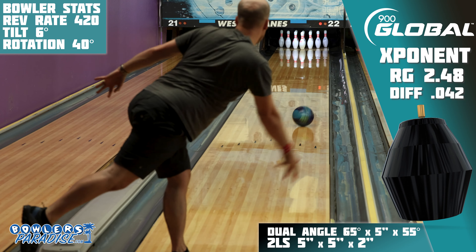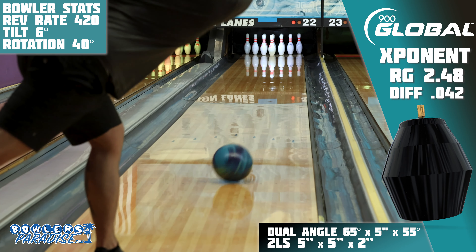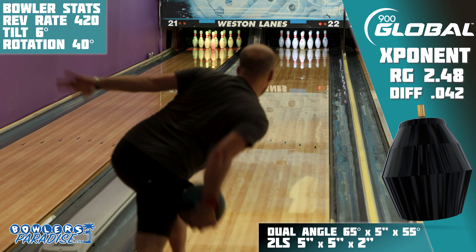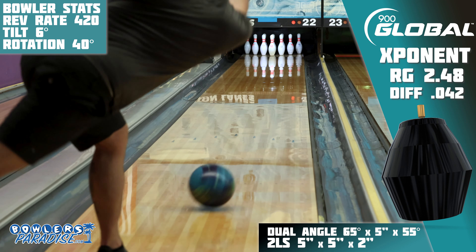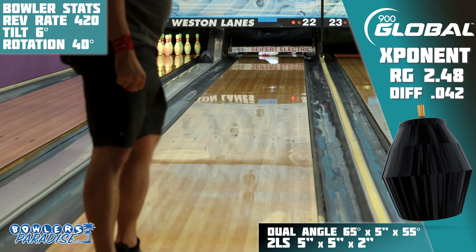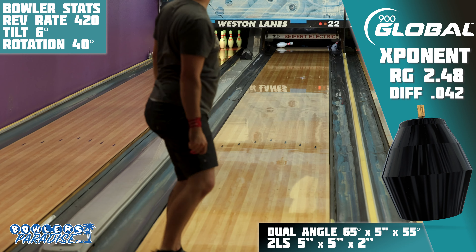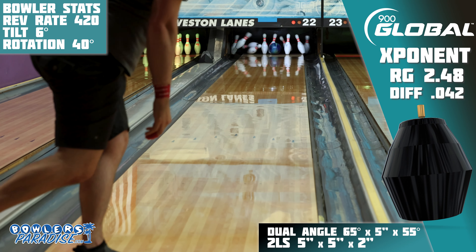On the lanes, to say I was pleasantly surprised is actually a bit of an understatement. If you've watched this channel for any time, you probably know that symmetrical solids and I typically don't get along on house shots, but this Exponent just kept on striking. The motion was most of what I expected getting to the pins, but the continuation and carry was far greater than I expected. Also, as I moved further and further inside, most pieces like this sort of quit on 4th arrow — but not this one.